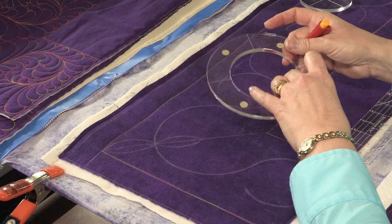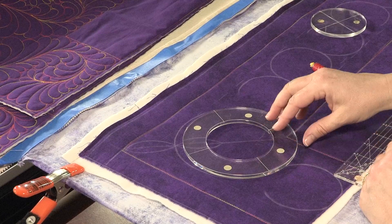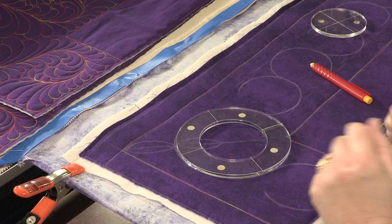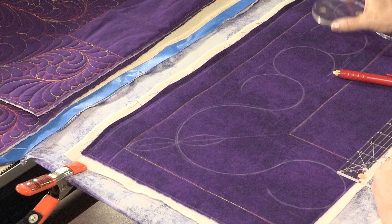The next thing I'm going to need is a larger circle template and a smaller circle template. The large circle goes in your corner and fills that space — that's why you need a larger one in the corner. You are going to butt that template up to those two outside guidelines that you chalked and chalk about three quarters of the way around that large circle to fill your corner.